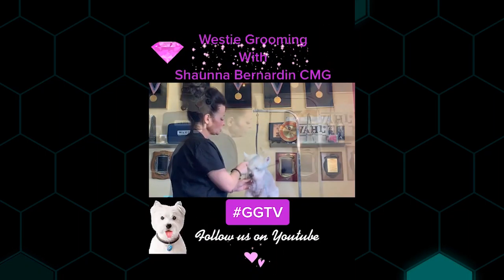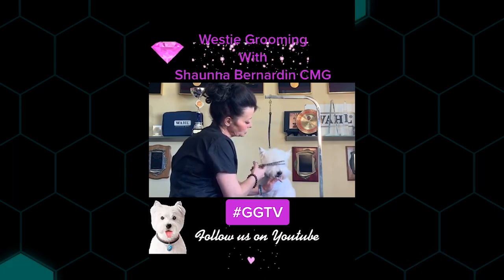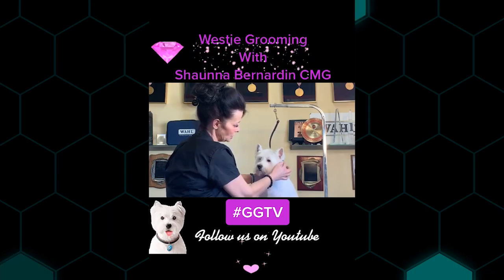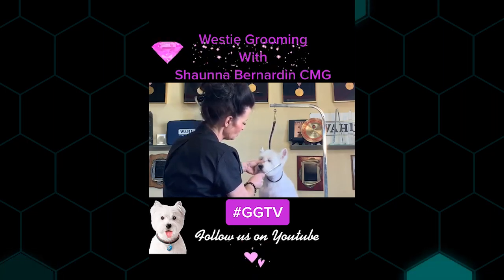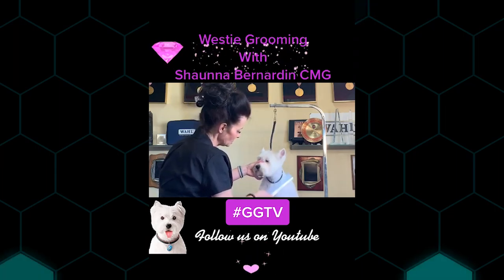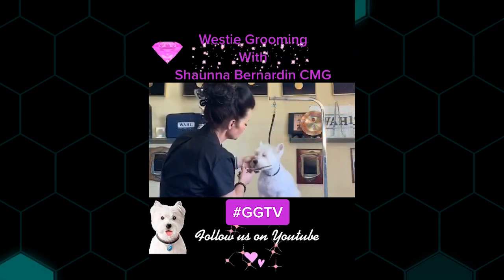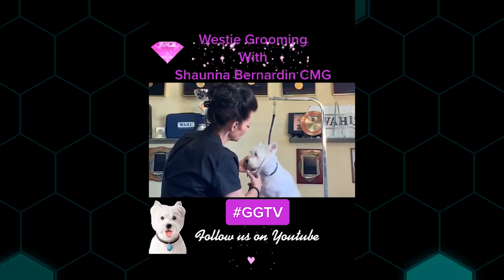I always use my thinners and my chunkers, tipping the head and creating a bang line. You don't want to go straight over the eyes — this took me a long time, I had a real problem with it. So this is where your line is going to be. I'm going to hold the side of her face, and you want it to be round as well — make sure you're thinking round. I'm going to take those chunkers and create a line up the side of the face.